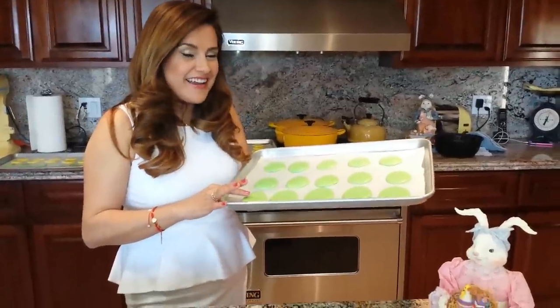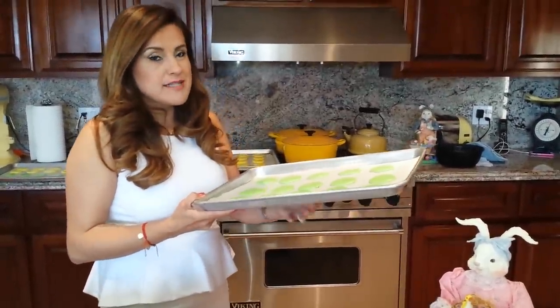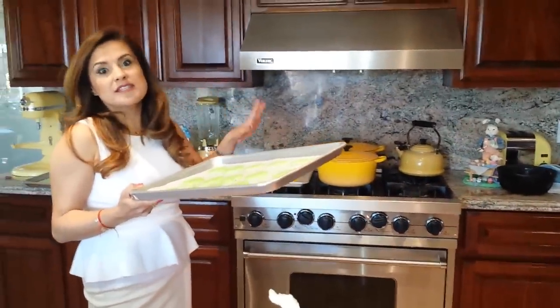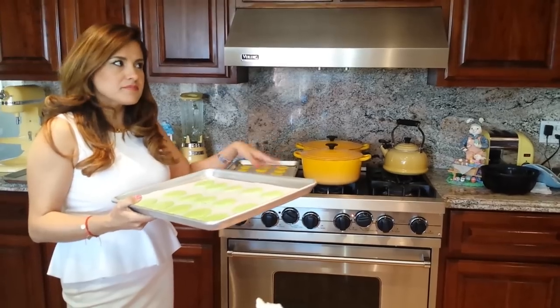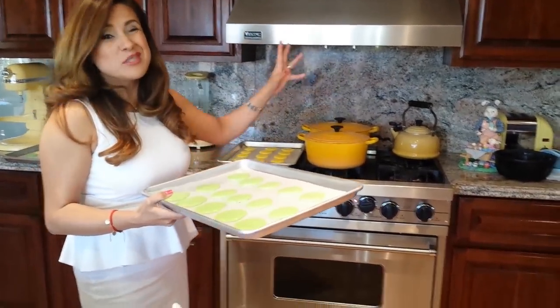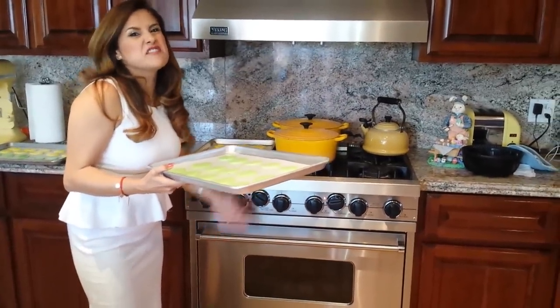Our shells are dry — it was actually more than 15 minutes, it was 20 minutes. I'm going to pop them in the oven at 300 degrees for 15 to 17 minutes. You can go anywhere from 15 to 20 minutes depending on your oven. I heard that electric ovens are the best. This is a gas one and it's pretty accurate, so we're going to do it for 15 to 17 minutes.